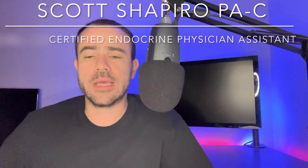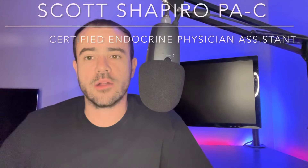If this is your first time to the channel, welcome. My name is Scott. I am a practicing physician assistant working in endocrinology, also a type 1 diabetic. If you're interested in diabetes-related news, tech talk, and product reviews, please go ahead and subscribe to the channel. I'm going to be coming out with new content all the time.